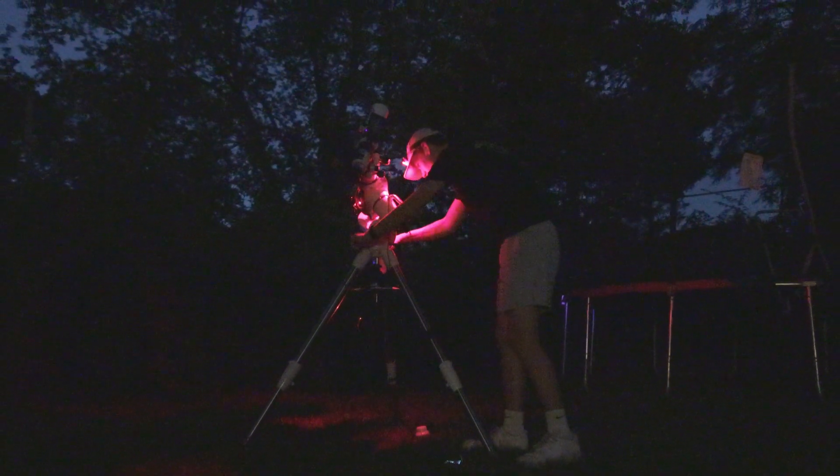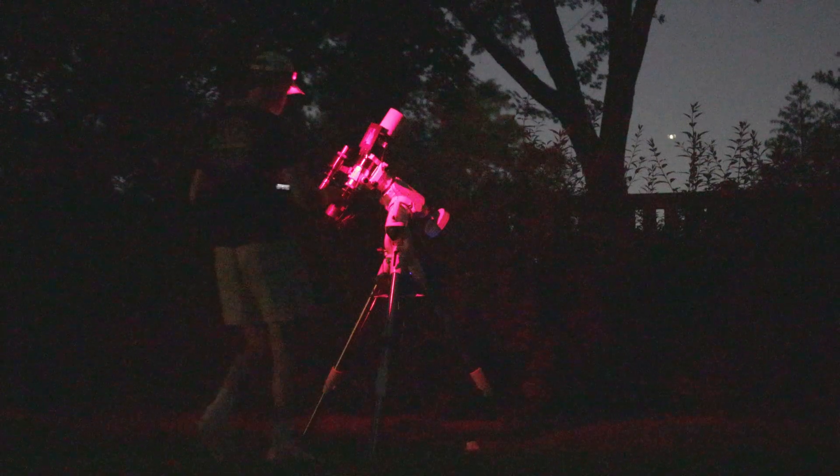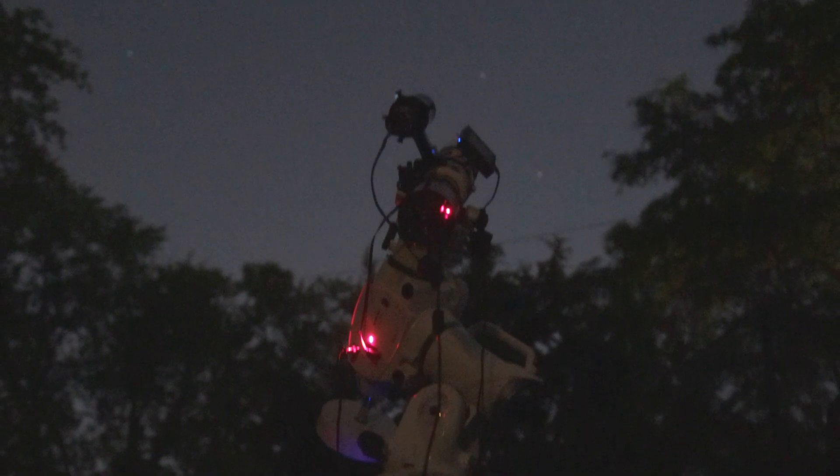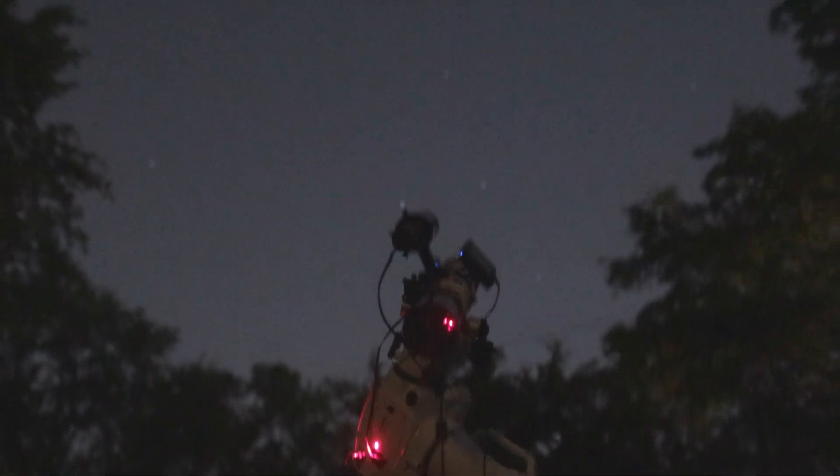The mount has been guiding and taking three-minute subs for about half an hour now, and they look amazing. The ease of use that a good astrophotography mount gives you is well worth the price. This mount was worth every penny I spent on it, and I hope you're able to have this same experience with your gear.